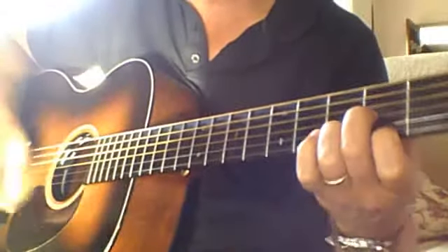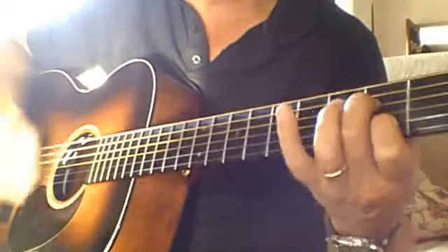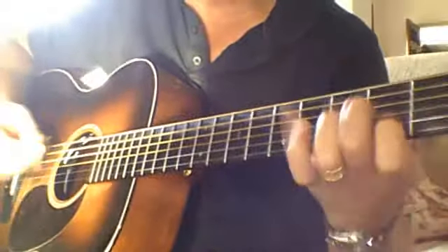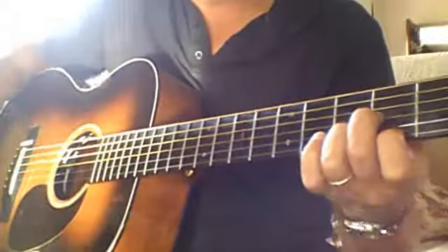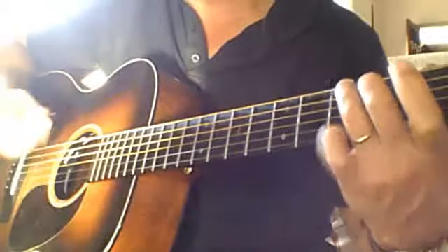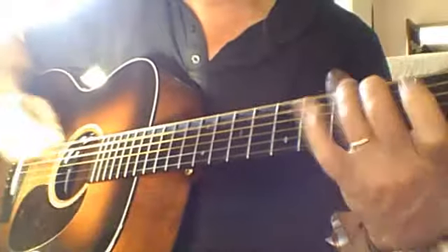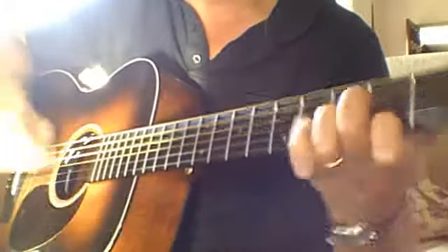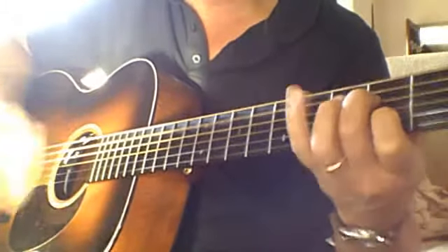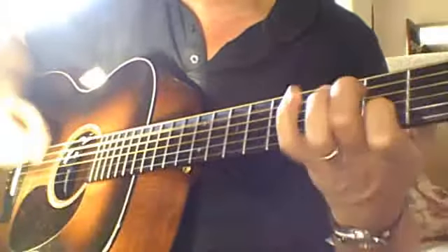So the second part again. Putting it all together real quick — Part A and Part B, both twice.